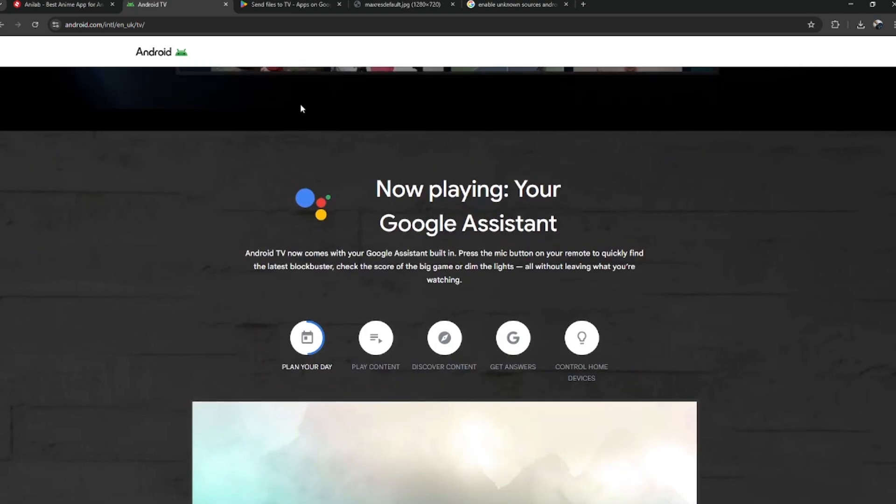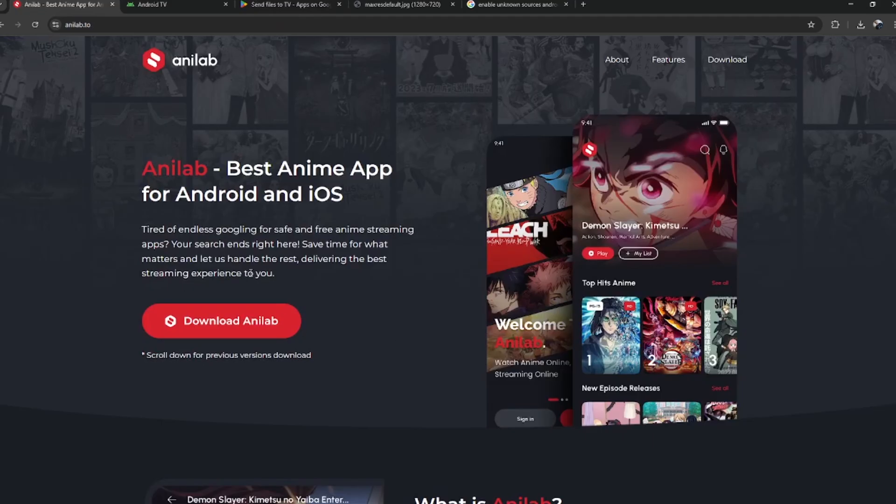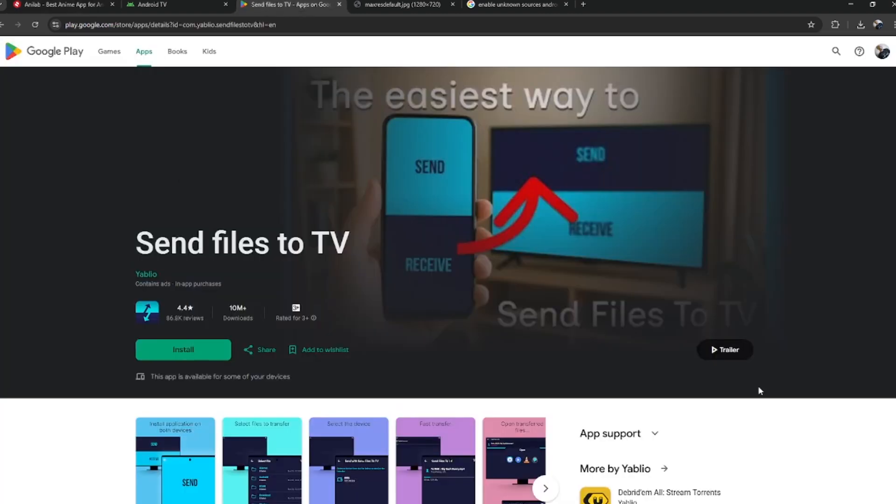If it doesn't appear there, no problem. Just grab your phone or computer, visit the official Anilab website and download the APK. Then use a USB drive or the Send Files to TV app to move that file to your television.